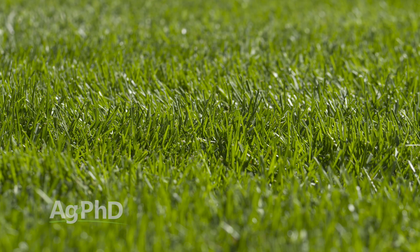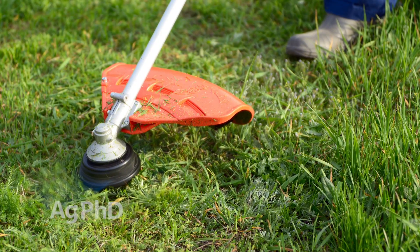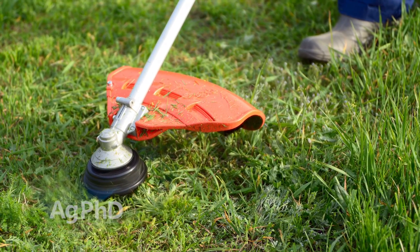I've actually kind of liked, in many cases where I want stuff to look great and I want a lawn to look great, not using a ground sterilant and going out there every single week with a weed trimmer.